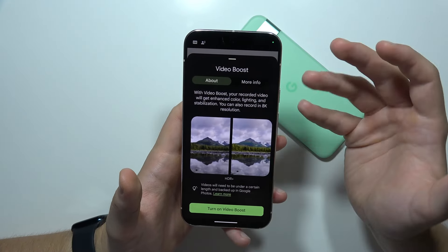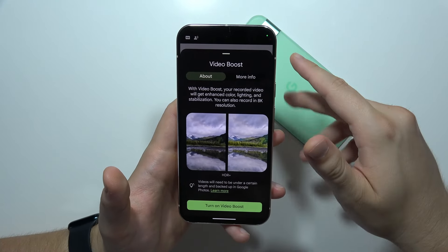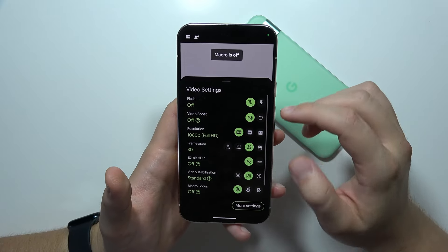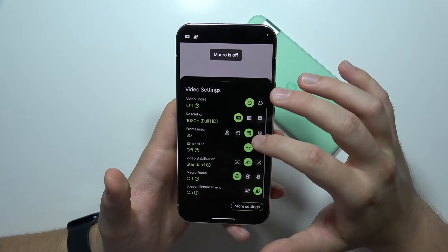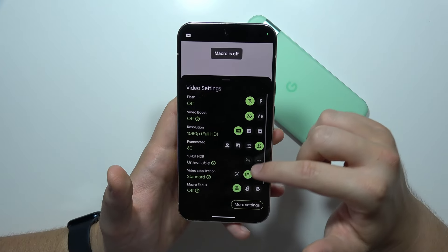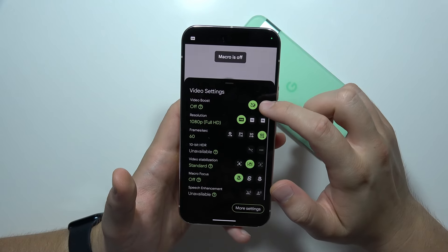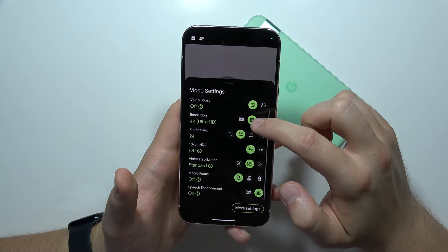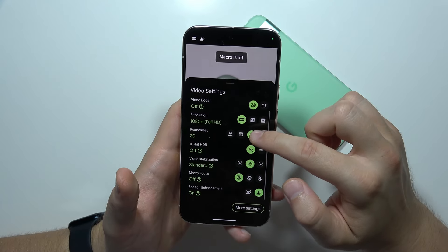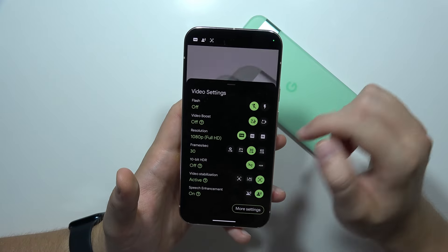In video mode, you can also get the video boost — when you record a 4K video, it will actually be converted into 8K, boosting your video quality. We can also record videos at 60 frames per second and turn on additional stabilization. However, stabilization only works when you go for 4K or full HD below 60 frames per second — when you go for 60fps, it is not working, so you have to go lower.